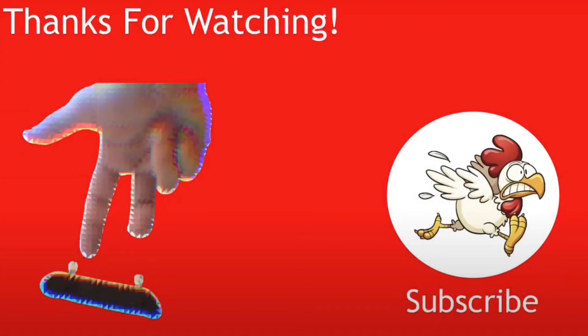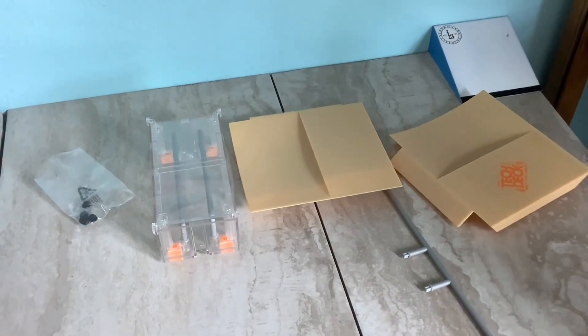And also, the box on top? I don't even know. Now I have to figure out what to do with all of this stuff.